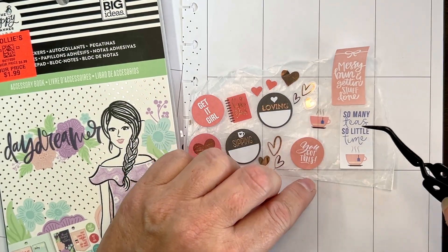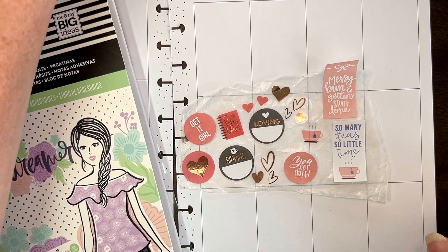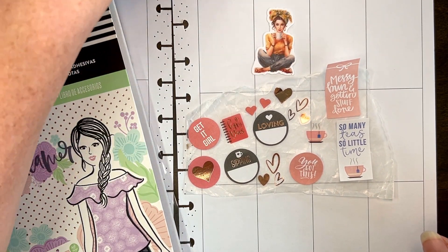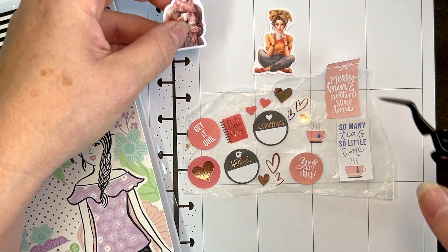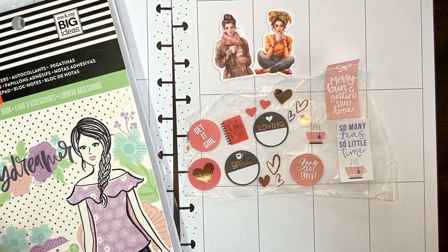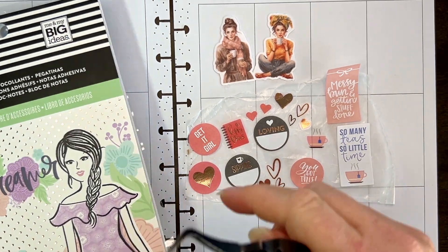'Messy bun and getting stuff done' — that works out really well because that's what I look like most of the time. Actually, that looks better than what I look like. Same with that — that looks better than what I look like when I have a messy bun.